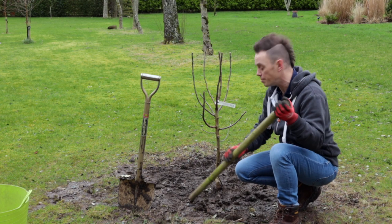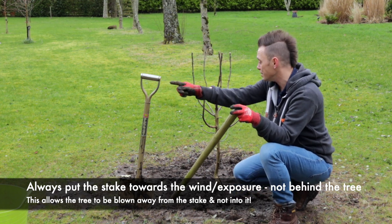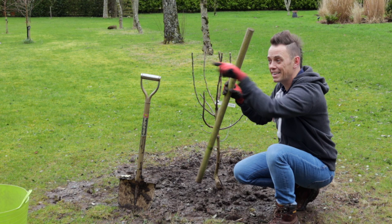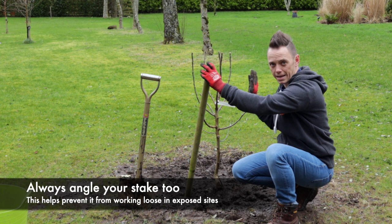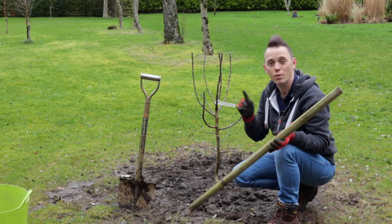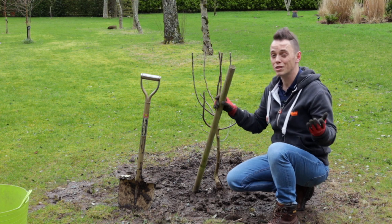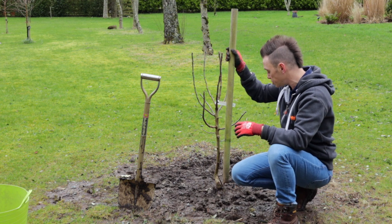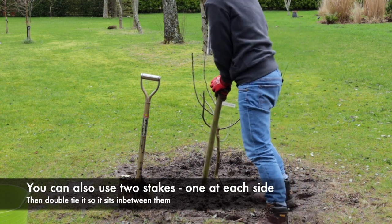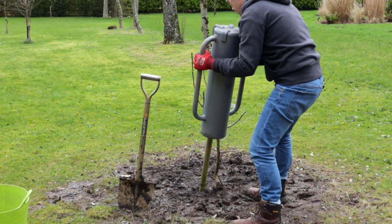My top tip with tree stakes is to stake them towards the exposure. In this position the wind primarily comes from that direction, so I want the stake on the windward side. What that will do is push the tree away from the stake, not towards it. If you put the stake on the wrong side and the wind pushes, it's going to bash the tree against the stake, damaging the trunk and branches. If you're exposed from all sides, you can use two upright stakes — one at each side — and double tie it. I tend to use one of these stake drivers to get it in.